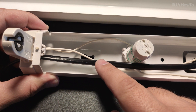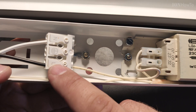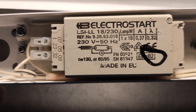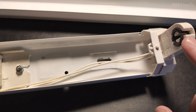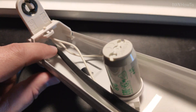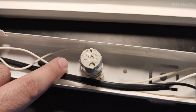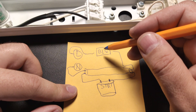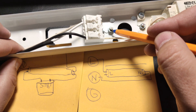It comes from here — live and neutral. Live goes to the ballast, comes out, goes to this guy here. Starter goes to this side, comes out, goes to neutral. What we need to do is to remove the starter, remove the ballast — that's all. And this is the ground here.